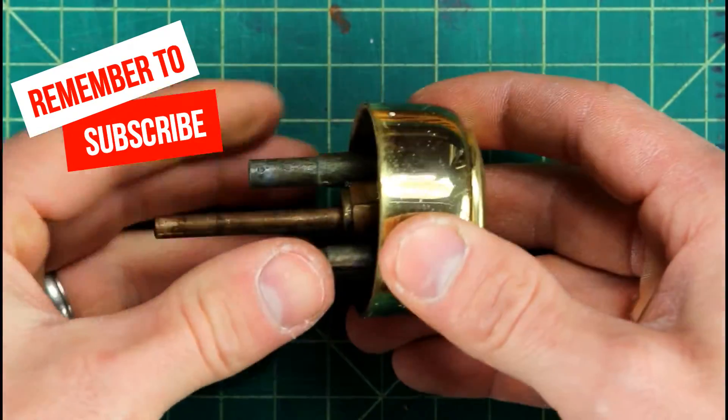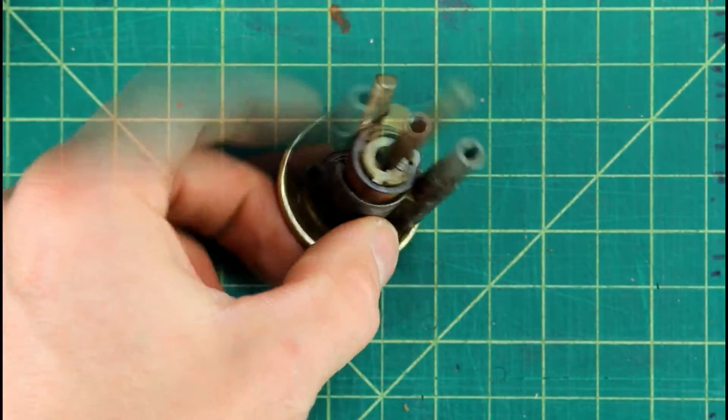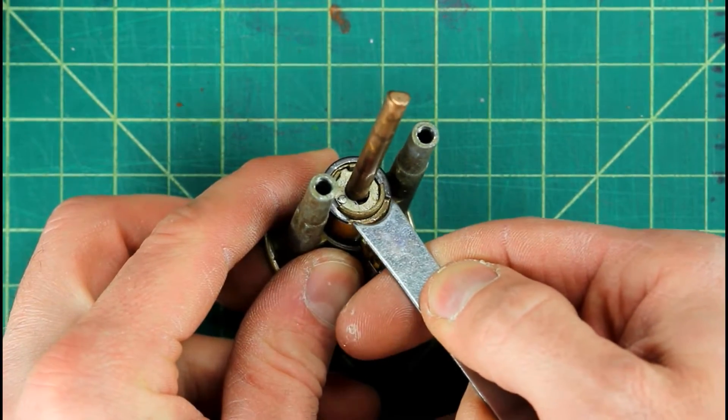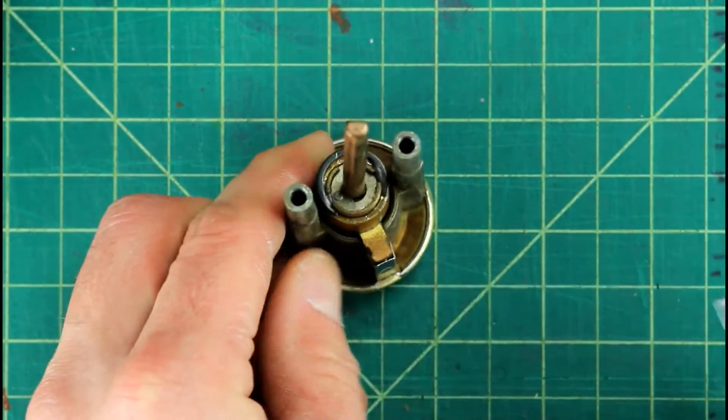Do this with caution and with care. There might be some pins in there that are spring-loaded, there might be little tiny pieces that you don't want to lose, and you also don't want to forget the order of everything you take apart so that you can put it back in the correct order.